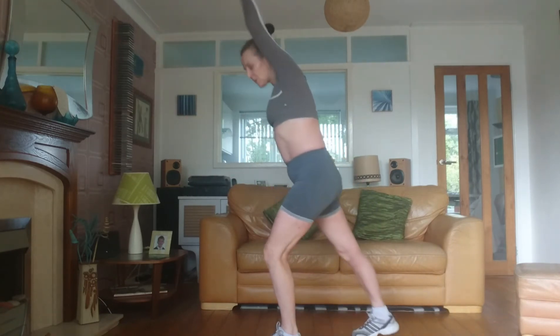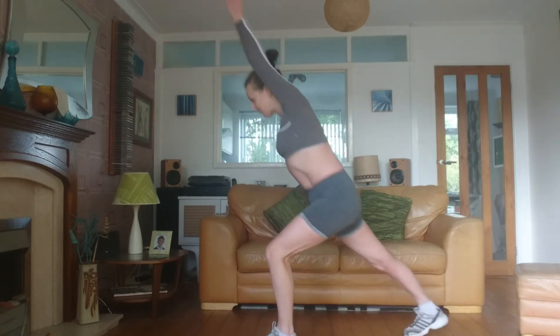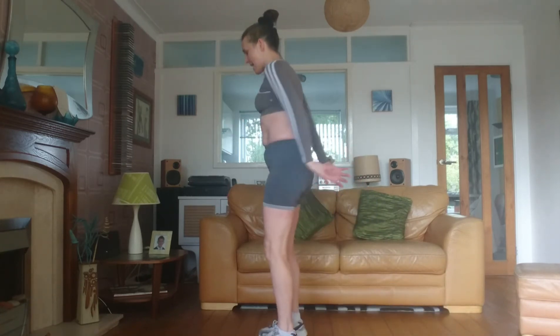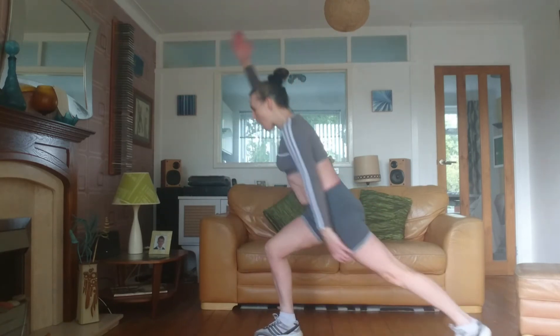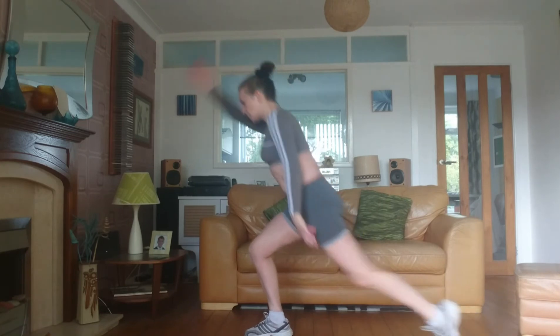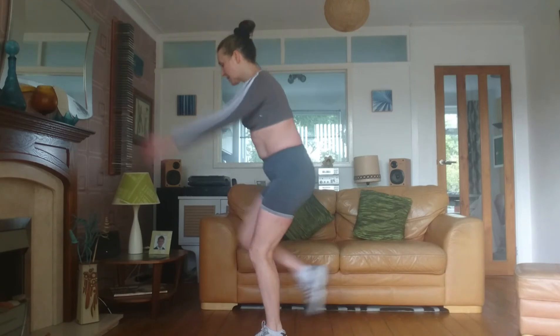Do it gradually — you might want to start off small. Don't worry if your heel doesn't go towards the floor, that's fine. Try and keep your hip bones level and your tummy in. If you want to, you can start to have a little hop as you change legs. Don't shrug those shoulders. Focus on feeling that stretch in your calf muscle.